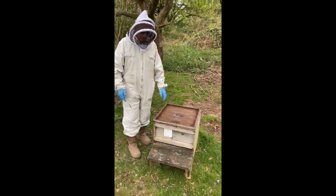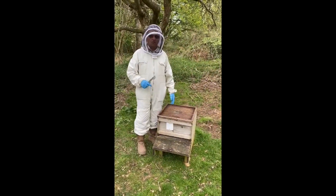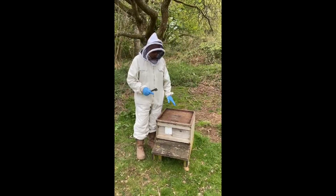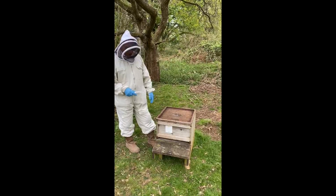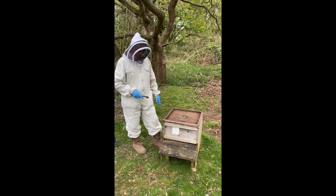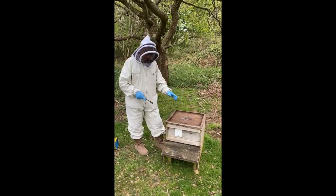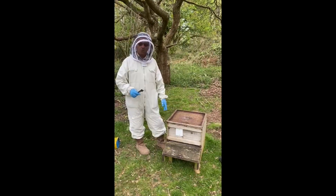This is Brian's hive. It has a very high level of varroa, deformed wings, and the colony is getting quite weak. It needs a shook swarm done on it before it goes down any more. Hopefully there's still enough bees in there to do that. We're going to transfer these into a new box and then feed it. That's what our preparation is going to be.